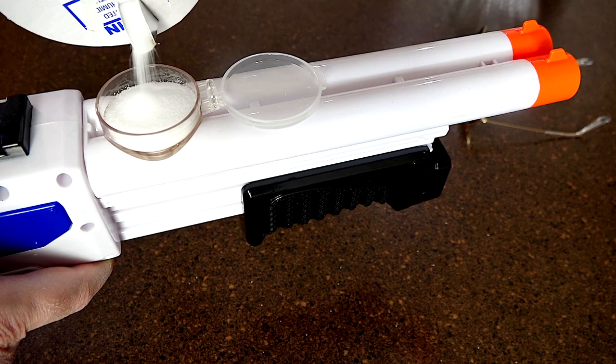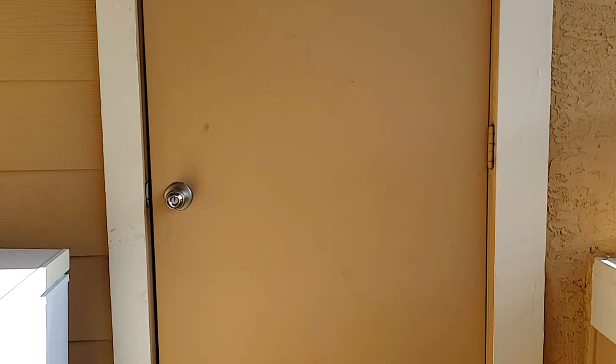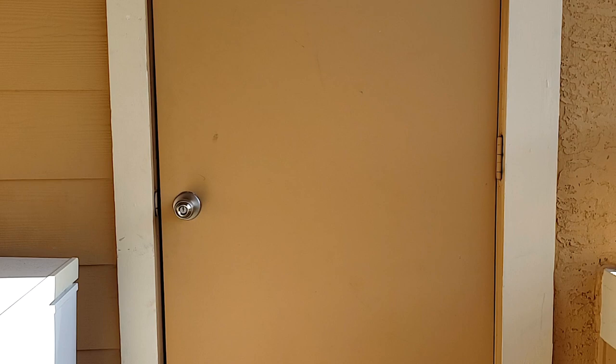All right, let's go outside and try it out. I'm going to shoot one barrel at a time and hopefully you can see that coming out of the barrel. I think you saw that. I'm about four to five feet from that door — let's see if I can hit the door. Yes, I can.